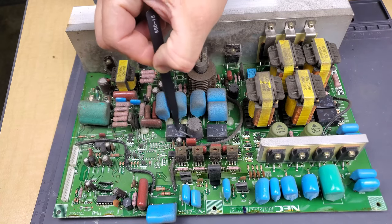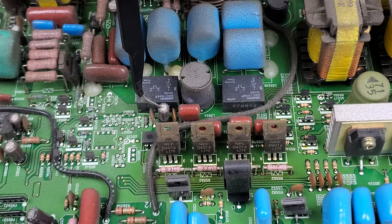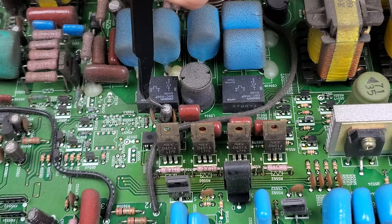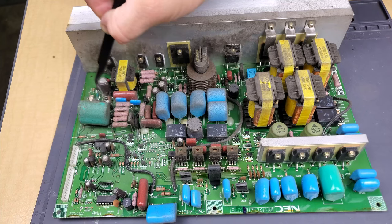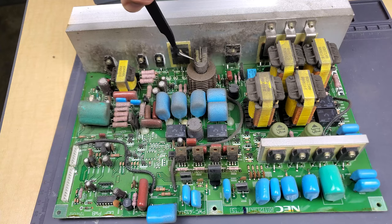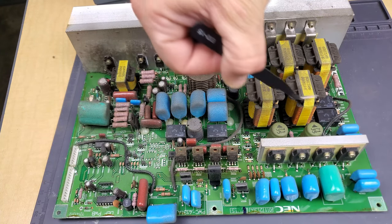We're going to clean this now and then build the cap kit and probably replace these caps. At the same time, we'll check out the solder integrity on the back of the board, especially on some of these high heat ICs and all the other components over this area.